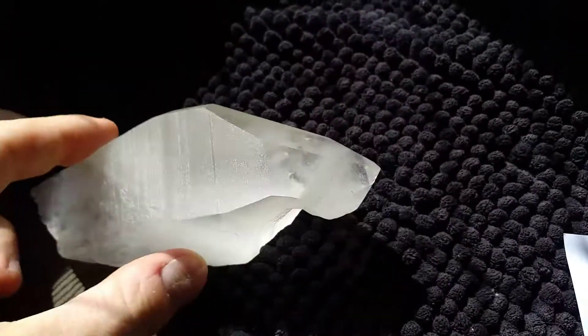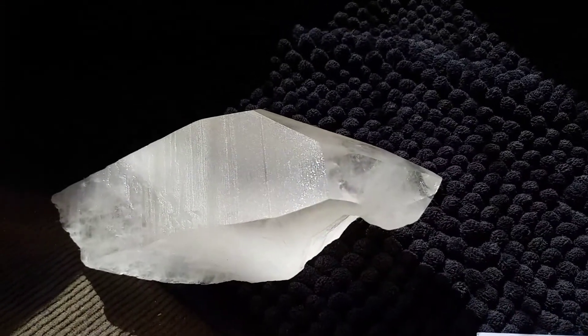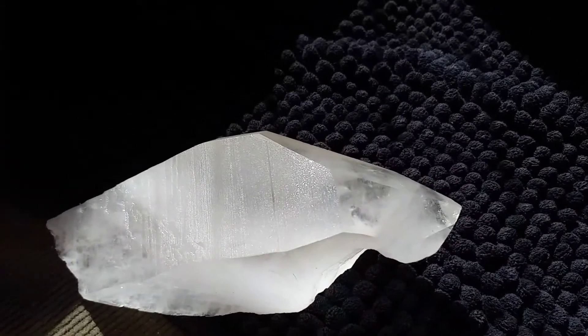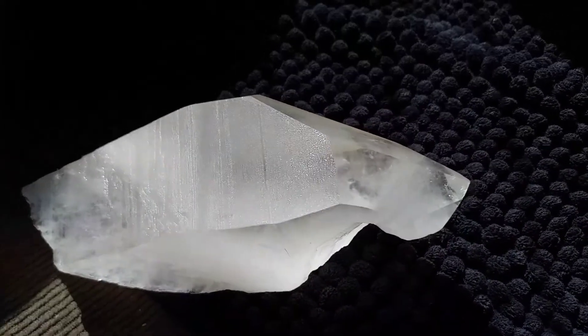So what's the information on this fellow? 250 grams, or a little over half a pound. It's five and a quarter inches long by two inches by one and a half inches.